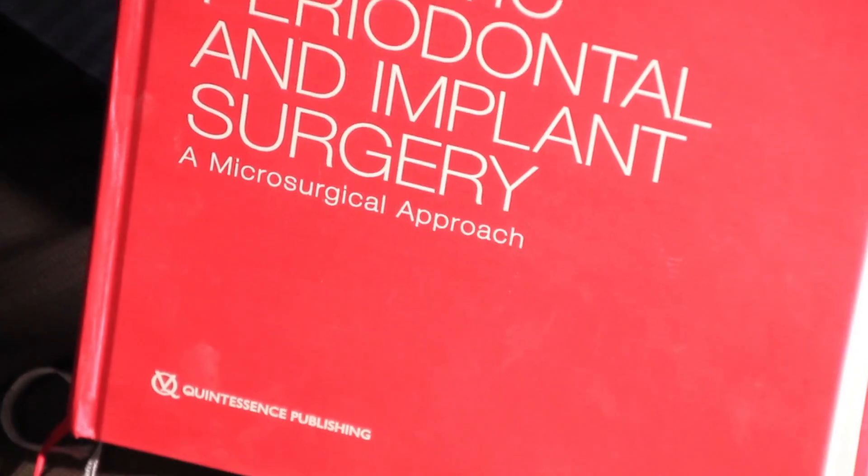Plastic, Aesthetic, Periodontal and Implant Surgery by Otto Zur and Mark Herzler. This book was published last year and represents almost a 10-year effort by the authors to document and teach the movement towards microsurgery and periodontics. If you are a periodontist under 60, you have no choice but to add this to your textbook collection.